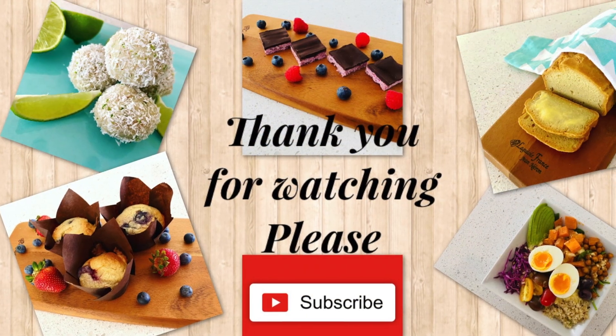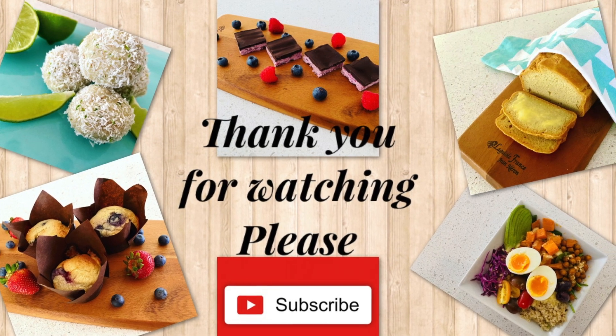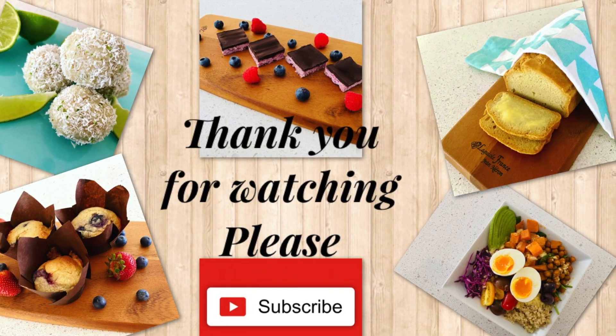Thank you so much for watching this video. I hope it gave you some ideas. If you enjoyed it, please leave it a thumbs up, share it with your friends, and don't forget to subscribe. I'll see you again next time.